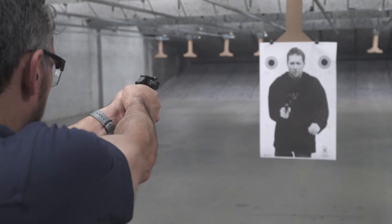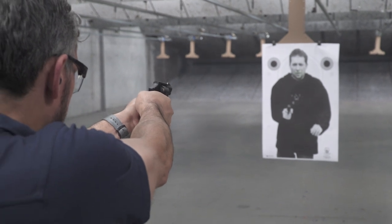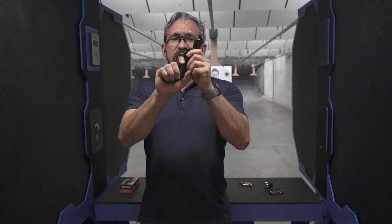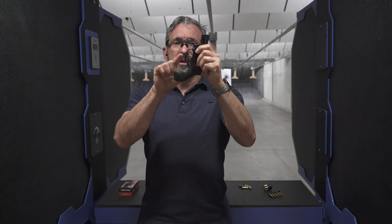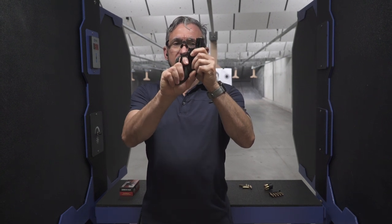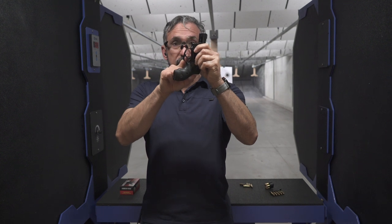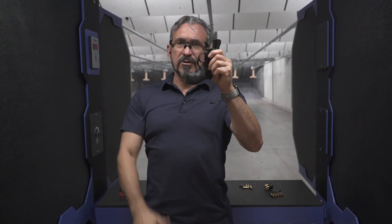Remember, these shorter guns also have a really short sight radius, so you can't really afford a lot of sight movement as you're trying to pull that trigger. We want to also favor going in low. A lot of times people will just rest their finger on the trigger, but I want to try to get my finger on the lower part of the trigger, because as I pull the trigger, the actual geometry of the trigger's face is going to change slightly. The lower I am on the trigger, the more leverage I'm going to have.